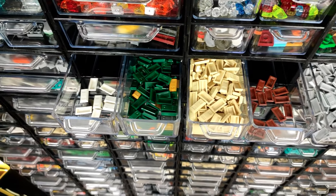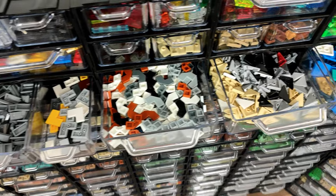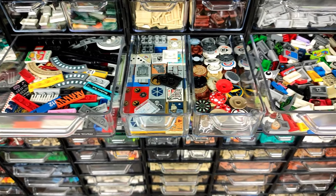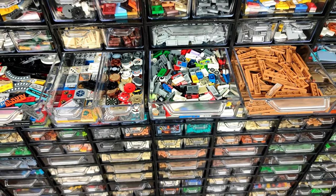As for the tiles on the right, I started from the modified ones like everybody's favorite ingots, corners and sandwiches, and a bunch of Nexo shields. Then we have the printed and stickered ones, divided roughly by sides, and they are starting the regular tiles section.